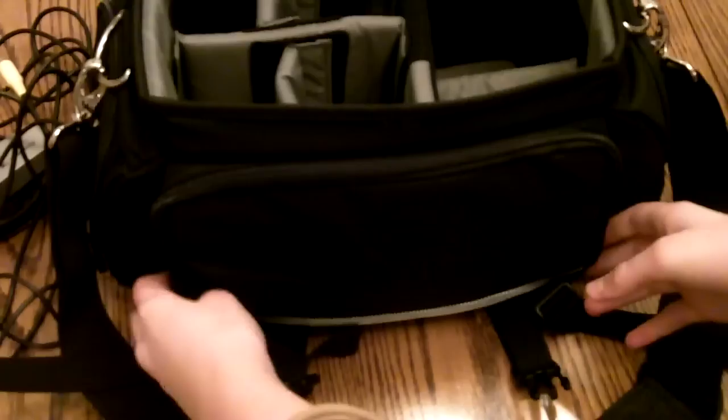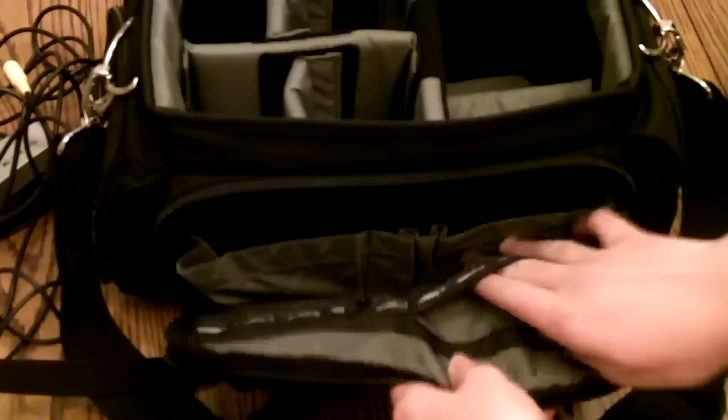And up in this front pocket, I have some memory cards. I don't have one in my camera right now. I have my one gigabyte, four gigabyte, four gigabyte, two gigabyte, and a case.